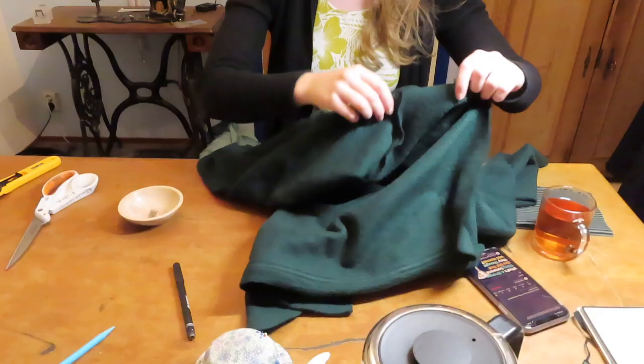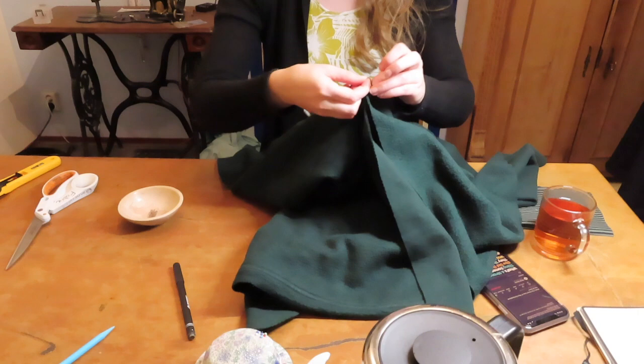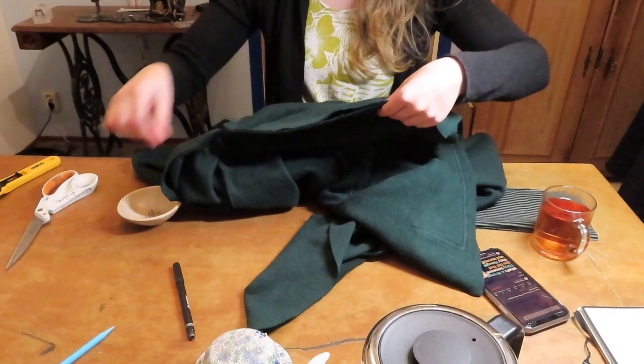After that I sewed up the side seams. First I knotted up the thread tails from sewing in the sleeves to keep those relatively lined up. Then I pinned up everything else, making sure that my pins were far enough away so I could put this under the overlocker easily.